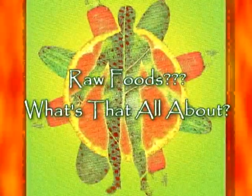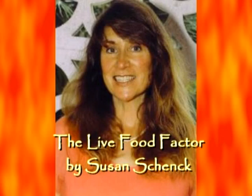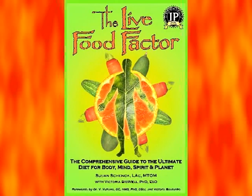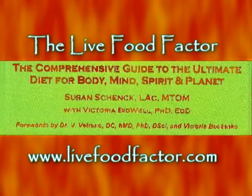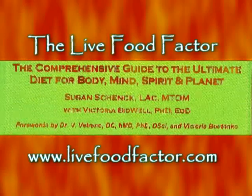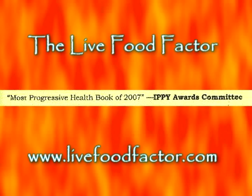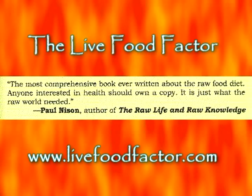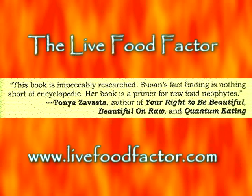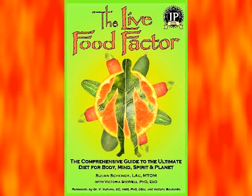Looking for a comprehensive guide on the subject of the raw foods lifestyle? Susan Shank has written an encyclopedia on the subject: The Live Food Factor. This comprehensive guide to the ultimate diet for body, mind, spirit, and planet covers every possible factor related to the subject. This compilation has received rave reviews by those in the raw foods movement. Visit www.livefoodfactor.com for your copy.